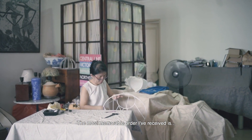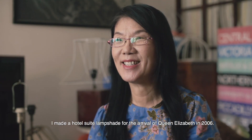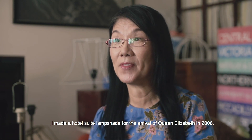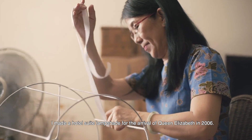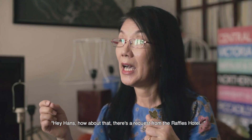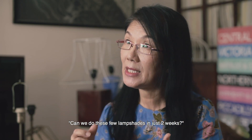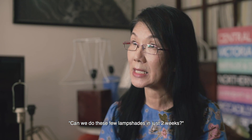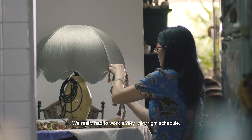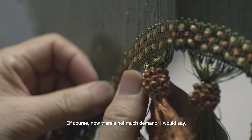The most memorable order I received was making hotel suite lampshades for the arrival of Queen Elizabeth. In 2006, I called up Hans and said, "Hey Hans, there's a request from the Raffles Hotel — can we do these few lampshades in just two weeks?" We really had to work on a very, very tight schedule. Of course, now there is not so much demand.